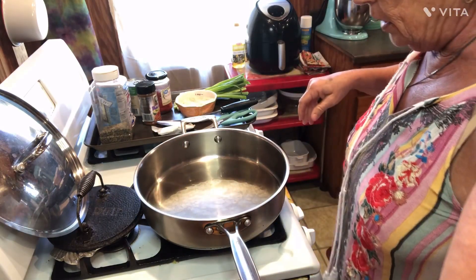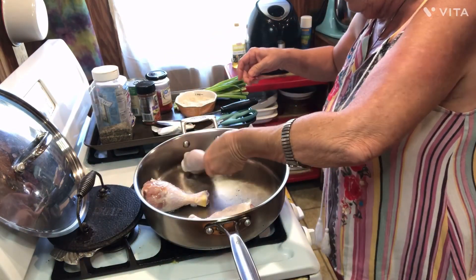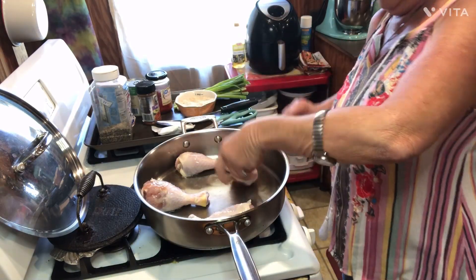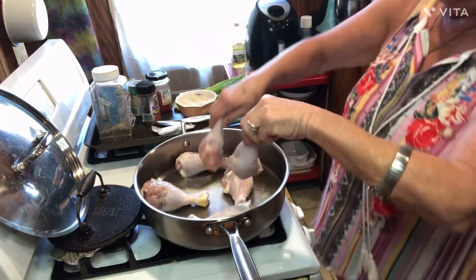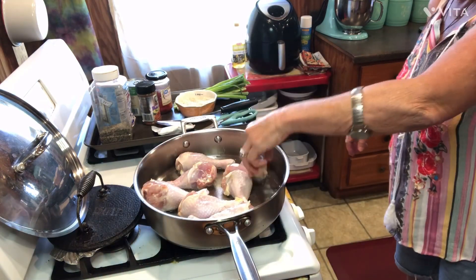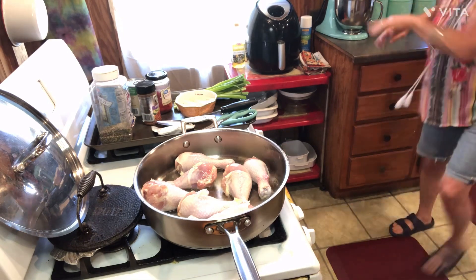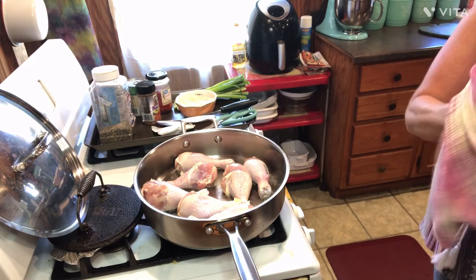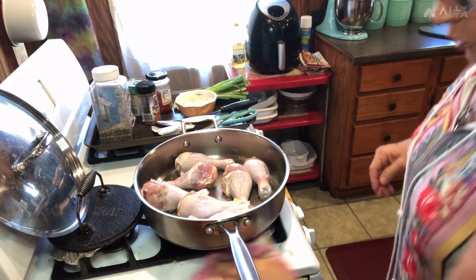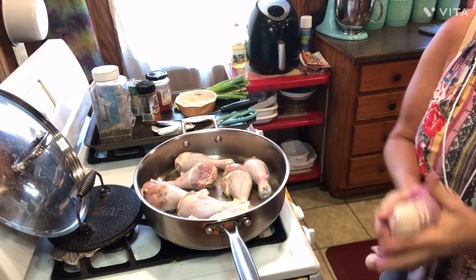I'm going to take my chicken legs and run them around in that oil so it gets on both sides of them. I should have dried them off some — I had water on them so it's popping. That'll save you all that problem if you daub them dry before you put them in there.